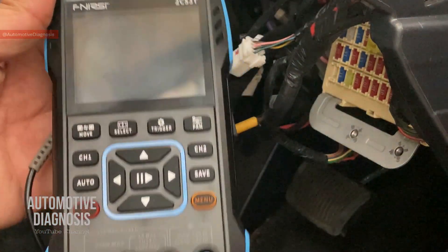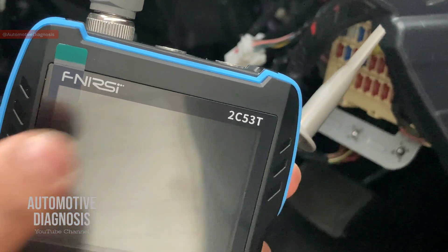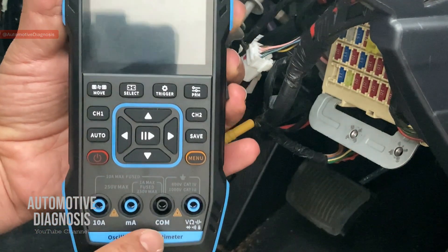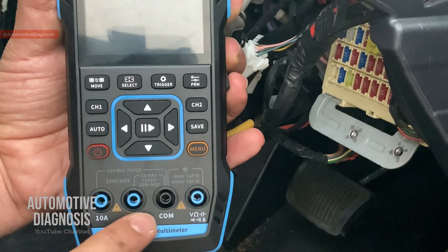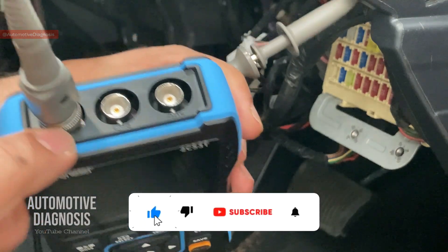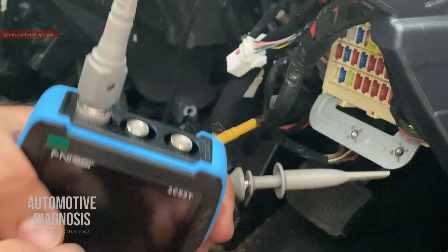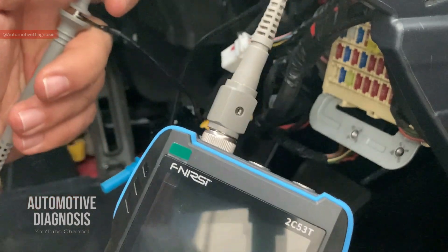This is the budget oscilloscope multimeter I'm using today — it's actually an oscilloscope, multimeter, and pulse generator combined. I'm not going to focus on the multimeter function today since it works like any other digital multimeter. At the top you can see it has two channels, making it a two-channel oscilloscope. I've already connected one cable on channel one because I'm going to check CAN High and CAN Low separately.